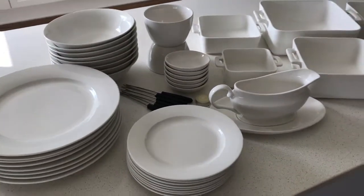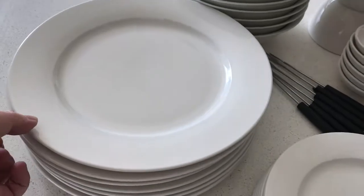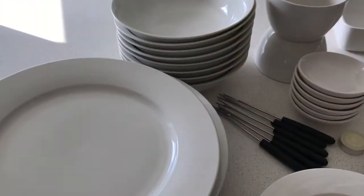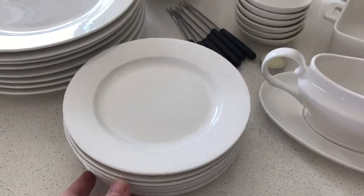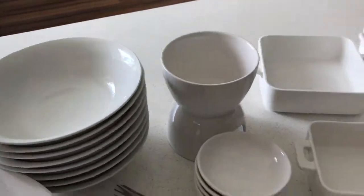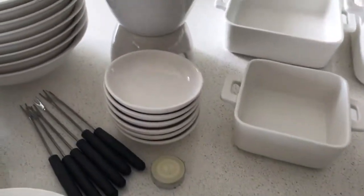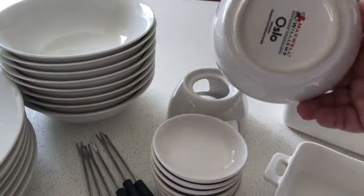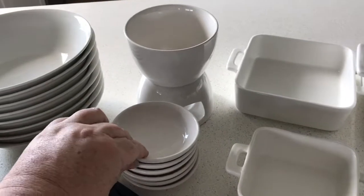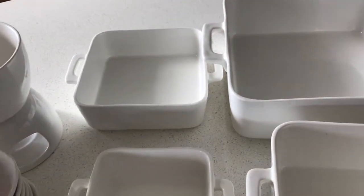Okay, so this is all the Maxwell Williams items unboxed. We have the white basics dinner plate — just a nice plain setting with the side plate and large wide bowls to go with it. This one here is the gravy boat, again from the white basics range. This little fondue set is actually from the Oslo range but it still matches. It's for six places, which comes with a little bowl, a little fork, and a candle that sits in there to warm up your cheese or hot chocolate.